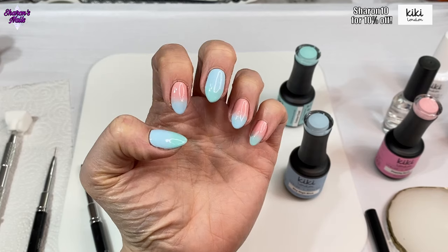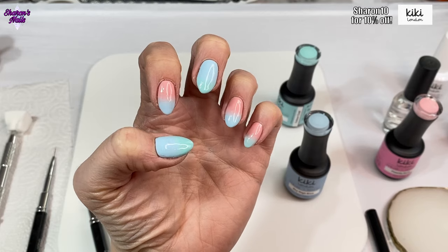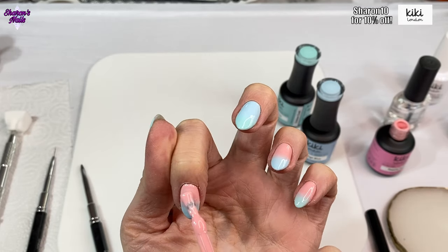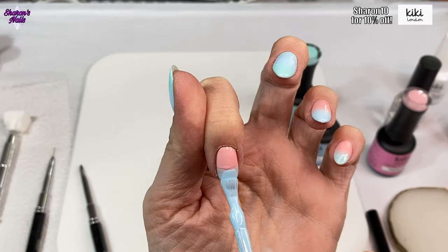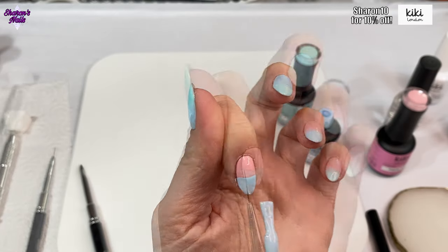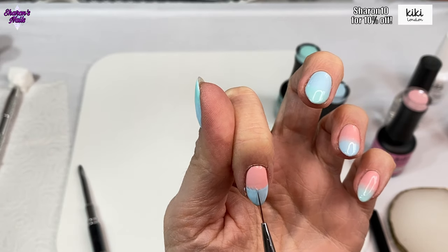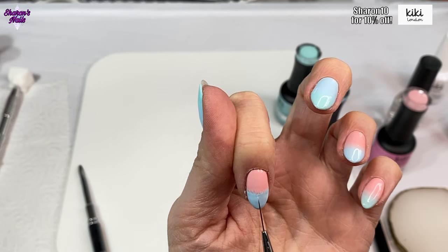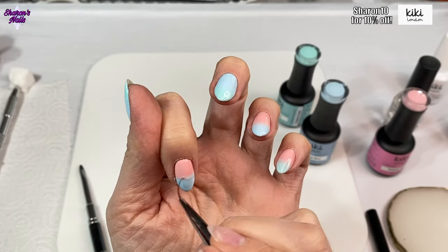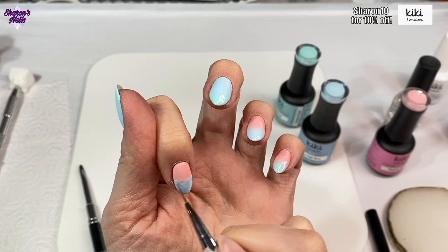This is what they look like after one coat of ombre. I'm going in with a second coat now - I'll just show the pointer finger: peachy nude at the top, sky high blue at the bottom, using exactly the same method as before. With this method, instead of using loads of layers with a sponge, I've just done it twice. I find this way quite easy - everyone has their own way of doing ombres. I do like using a sponge as well but I tend to make a lot of mess.